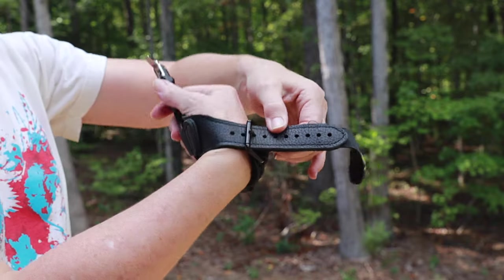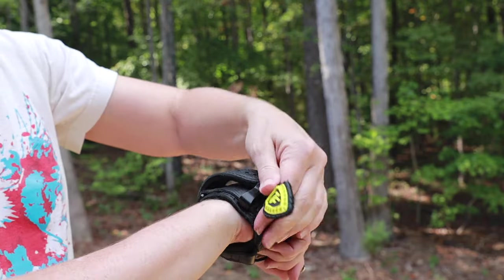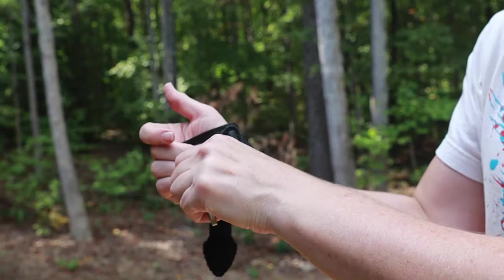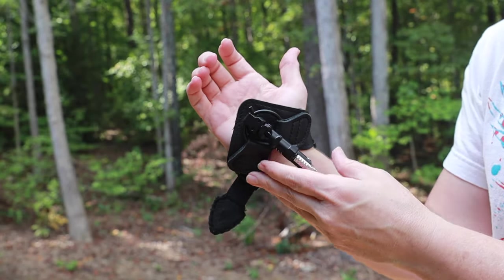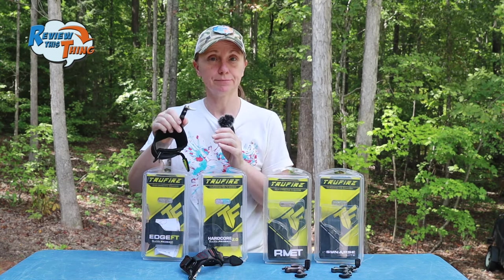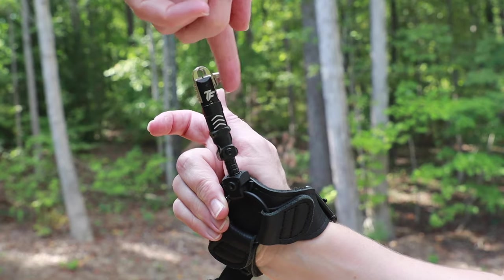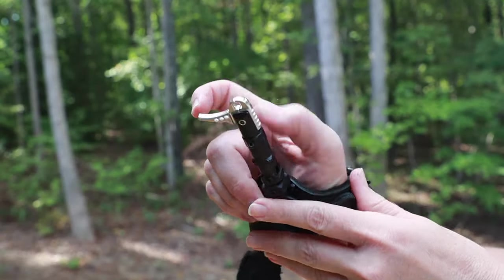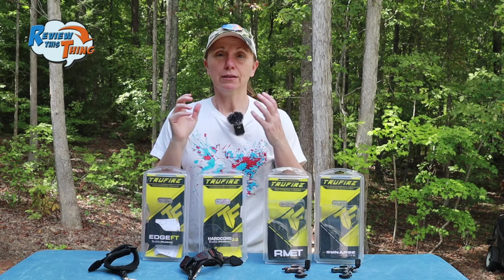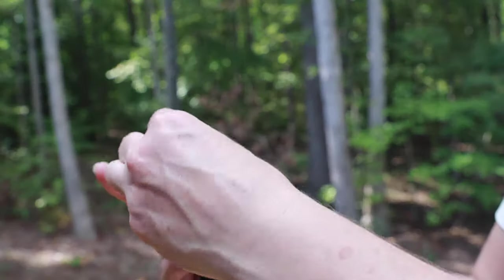The strap itself has a lot of adjustability. I have fairly small wrists and can get it tight enough for me, and with all these holes, if you have a big wrist or are putting it over heavy clothing, you should be okay too. The foldback feature is also pretty awesome — if you're walking into your stand, climbing, or glassing, you can fold it back and get it out of the way, then fold it back out when you're ready. The Edge FT also has a lot of customizable options. This piece is not fixed, so no matter the size or shape of your hand, you should be able to get it in the right position. The length can be customized up to half an inch. Once you have the length where you want it, you can lock it into place, including the rotation, so because of that rotation, you can use it left or right-handed.